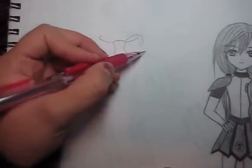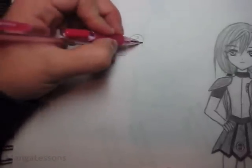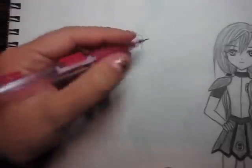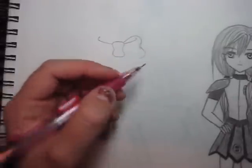Then I loop around like this, so now you can see what that hook was for — this is the front of the ribbon, and then it folds back around, so that's just the fold there. Then I like to make a little hook like this, because the bottom of the bow comes out, so that's just like a little crease in the bow.